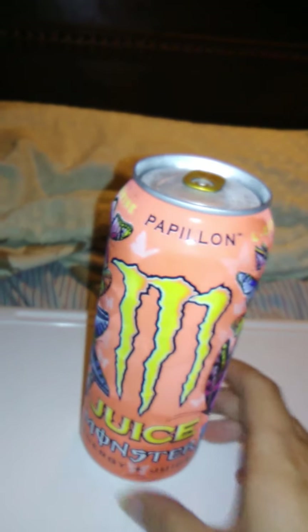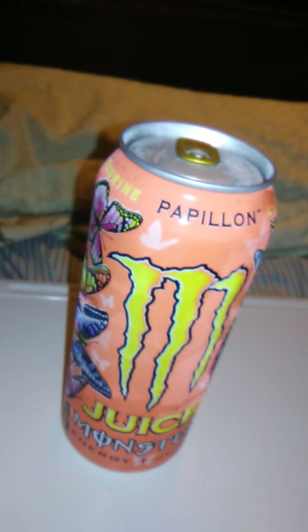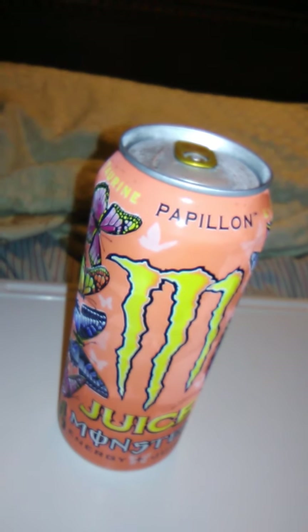Anyways, it says it has L-Carnitine, plus B-Vitamins, plus Taurine. Not the World of Warcraft race, I'm sure. I don't think a Taurine could fit inside a can, unless it was shrunk by a gnome with a shrink ray.